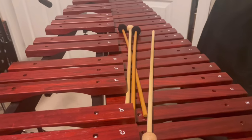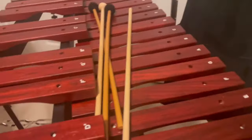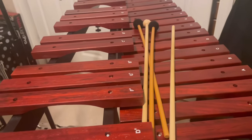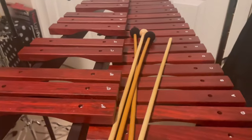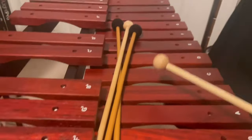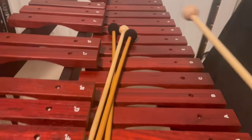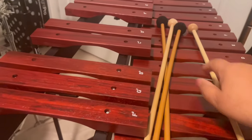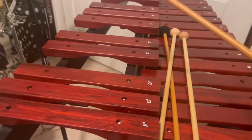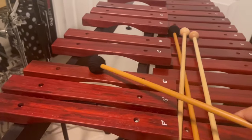Xylophones and the bells, or glockenspiel, are almost always played with hard mallets, unless you're looking for a specific softer sound on your xylophone. So like I said before, if you want it to sound louder, you would hit it with this to get that nice hard tone. But if you wanted to get a softer tone, you would hit it with this softer mallet.